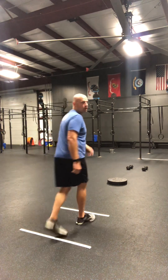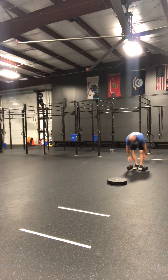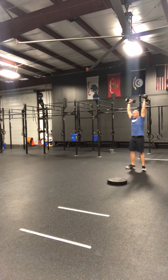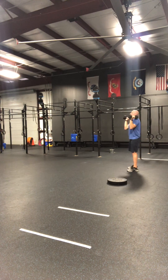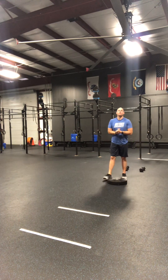Once I do my ring rows, I'm then going to go to my dumbbells. I have my dumbbell push press — so I can have a short little bend in my knees and I'm pressing the dumbbells overhead. I'm looking for my biceps to cover my ears. This is a no rep. We're looking for our arms locked out with the elbow locked out for that.